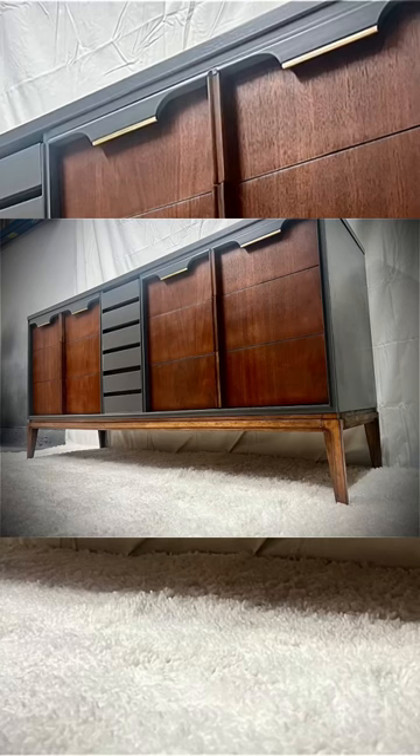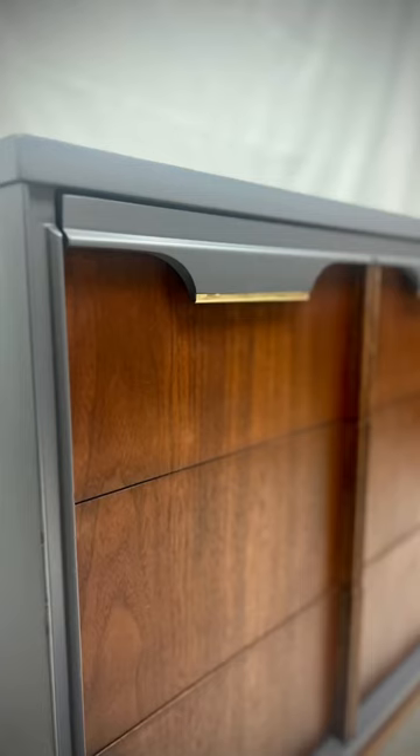I put all the drawers back and this is the final look — let me know what you think. I am super happy with this one, and the customer was just as happy.